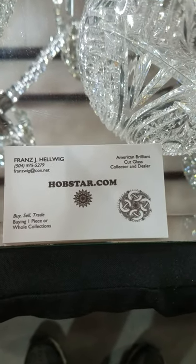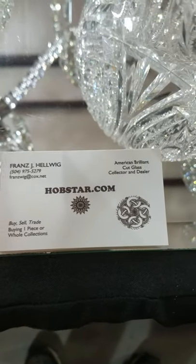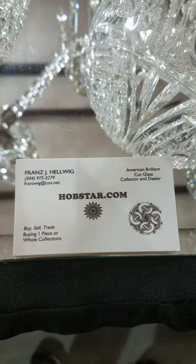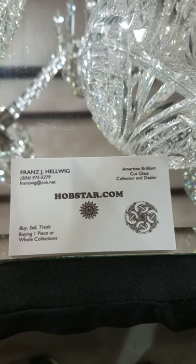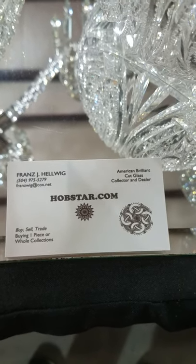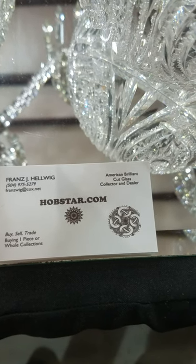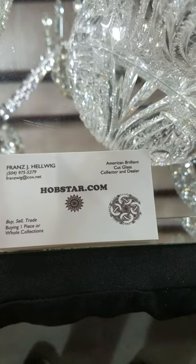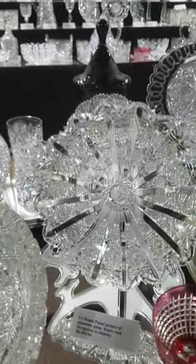Sorry the first one was so short — I'm not sure why it cut off. If you have any questions or would like photos of any of these items, they're all on file. Email me at franzwig@cox.net or text me at 504-975-5279. I think we left off with Alexandria.